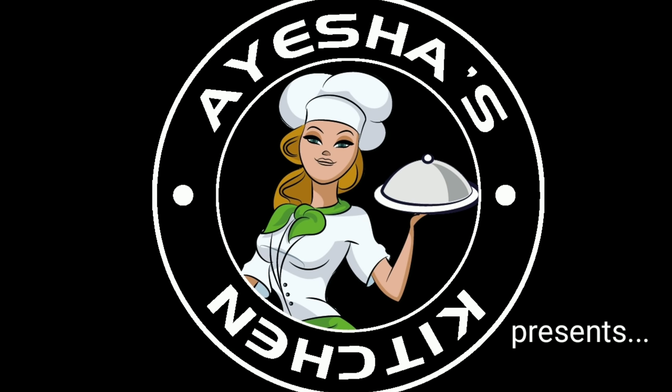Welcome to Aisha's Kitchen. I am going to share this with you today.